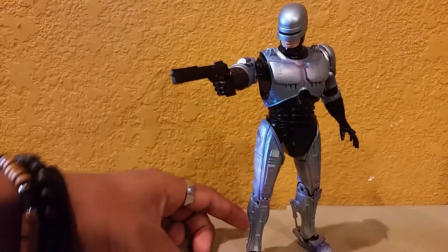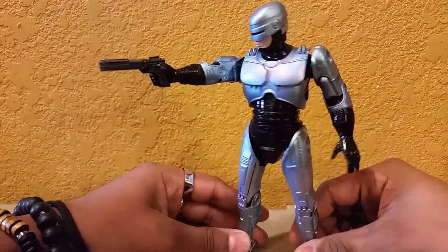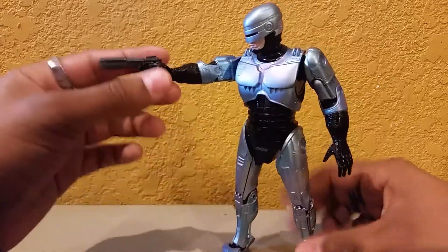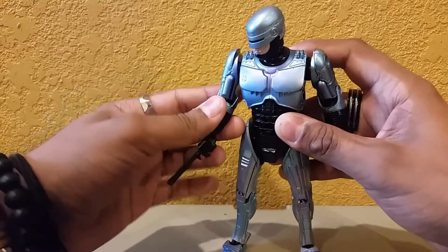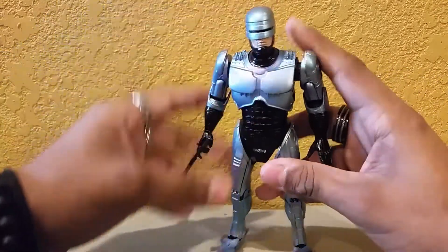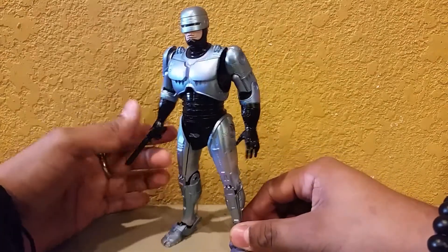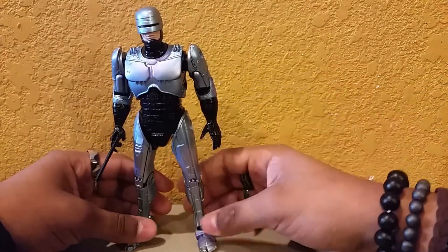Here we have Robocop out of its package — an amazing figure, pretty much the same as before except it's blue. I'll bring out my other one to show the comparison, but you basically already know it's just blue now. I kind of like the blue, I kind of miss the silver, but I do like the blue — mostly because blue is my favorite color.